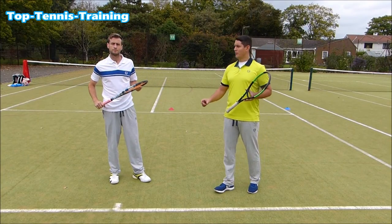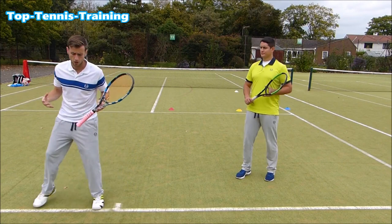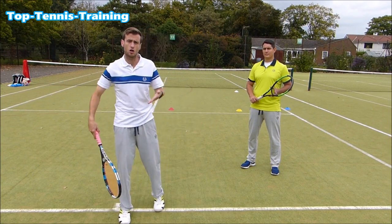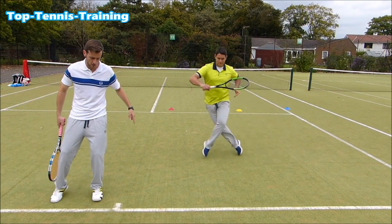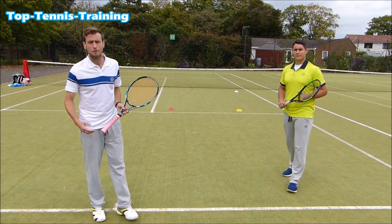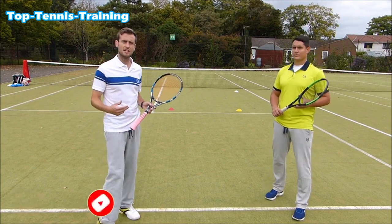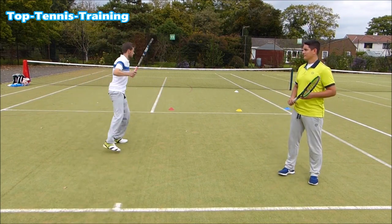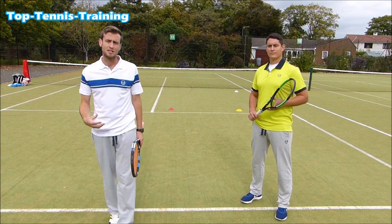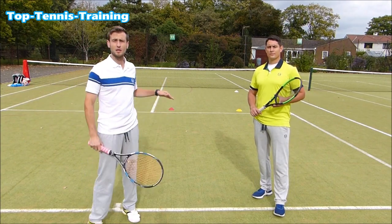A crossover step allows you to cover a lot more distance than a side step. With a side step you're always limited by that front foot, whereas a crossover lets the back leg move across and over the limiting leg — almost like a running step. You can cover more ground and it's actually quicker, allowing you to explode into it. Side steps are more like adjustment steps — useful for keeping yourself sideways on balls coming a little bit deeper, but not for covering big distances.